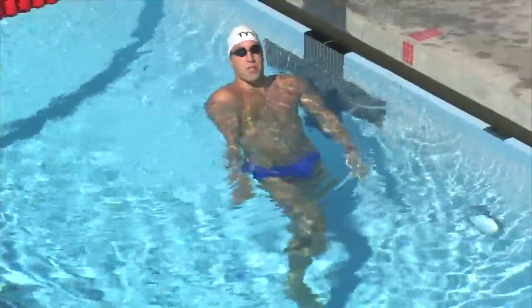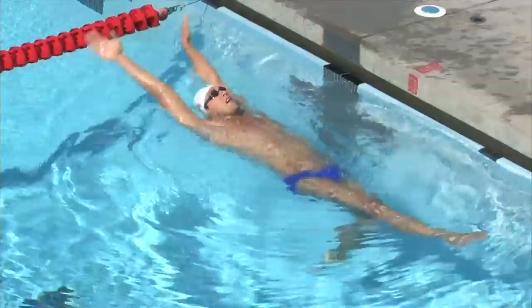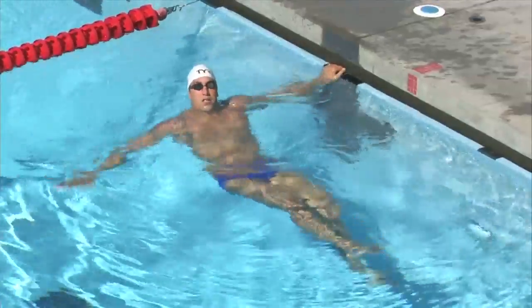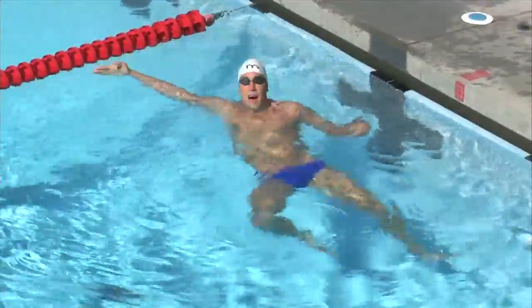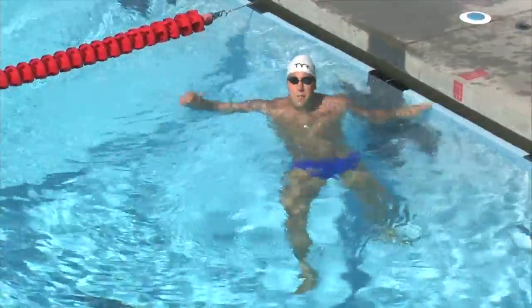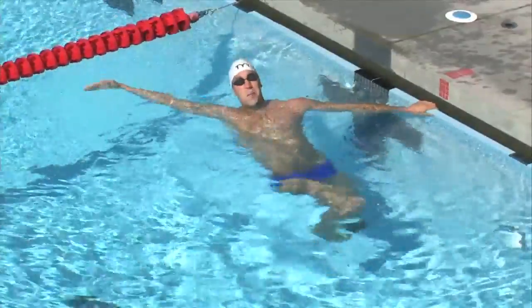So double arm backstroke: your thumbs are going to come out of the water, your hands are going to stay shoulder width apart all the way to the entry, and then it's going to be a little wider than shoulder width apart with our pinkies entering the water. Then on our pull, the pull is only going to be about six, maybe eight inches under water, and we're going to finger paint the sidewalk.